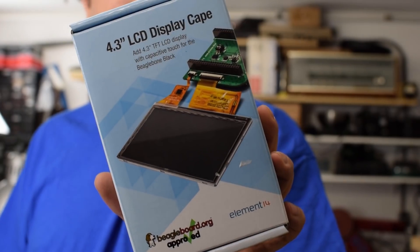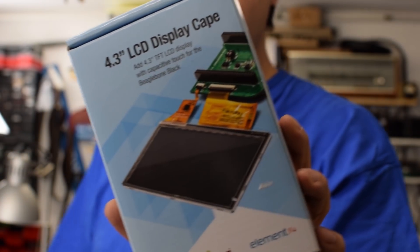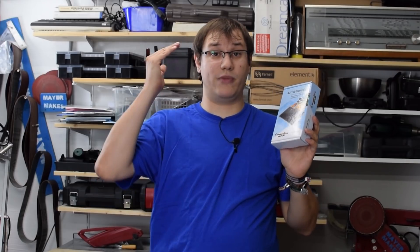The Atari Portfolio was famous for its long battery life. So for the base of the project, we need a single-board computer that has the computational power for modern tasks but is also very efficient in power consumption. The perfect choice is the BeagleBone Black Wireless. Our project also needs a display, and I have chosen a 4.3-inch touch display cape, specially made for the BeagleBone Black, available exclusively at element14.com. It works out of the box with the BeagleBone Black and BeagleBone Black Wireless.